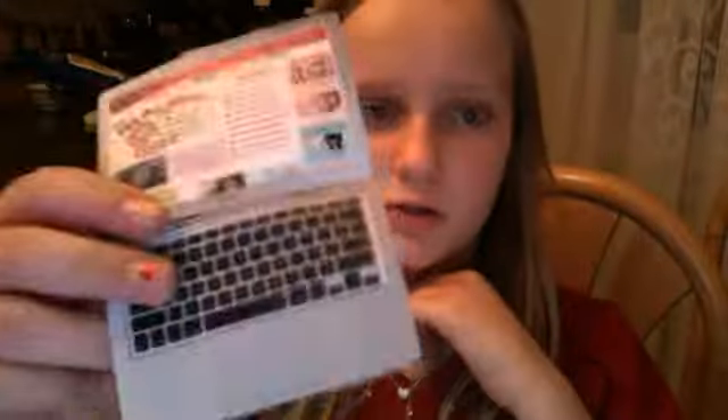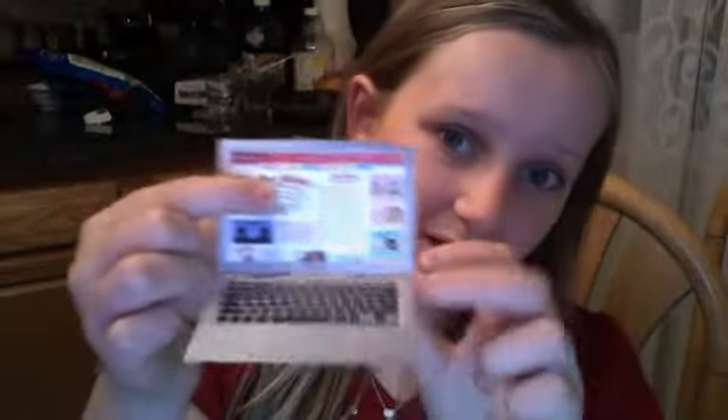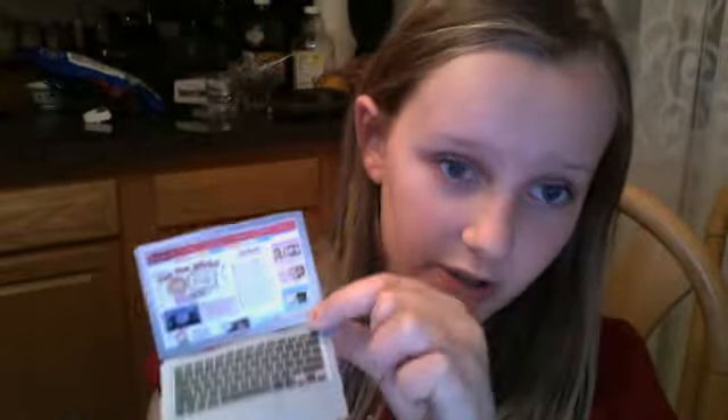The next thing I made — and this is the only one from Kitsy KK's website — is the MacBook Air. It doesn't have the Apple logo on it, but it's the MacBook Air. There's the keyboard and the little trackpad. Just to warn you, if you click on the screen and then on print, it's only going to print the screen, so you want to print the screen and then print the keyboard separately.